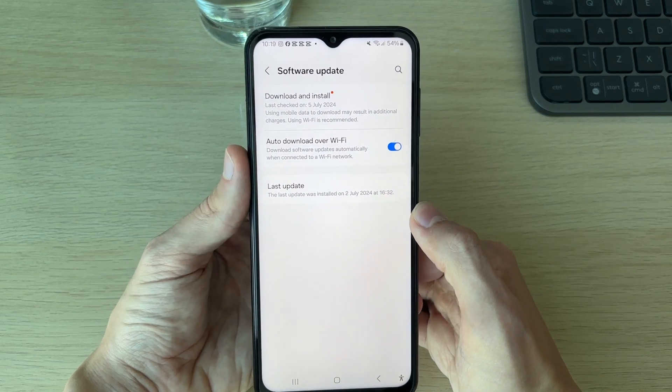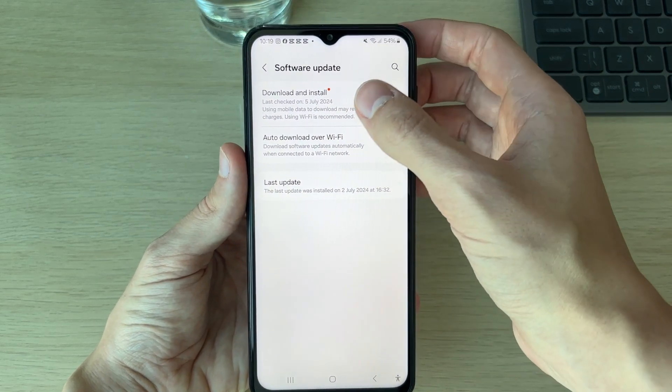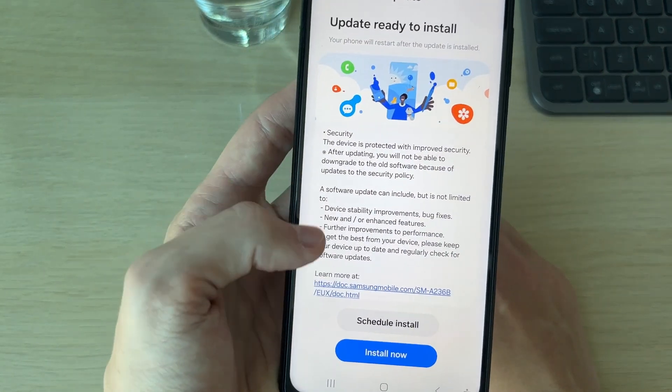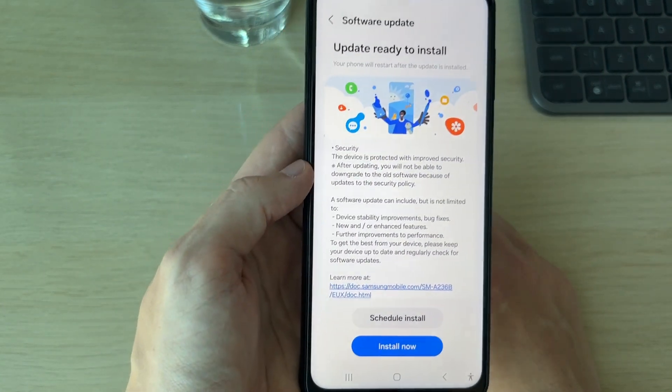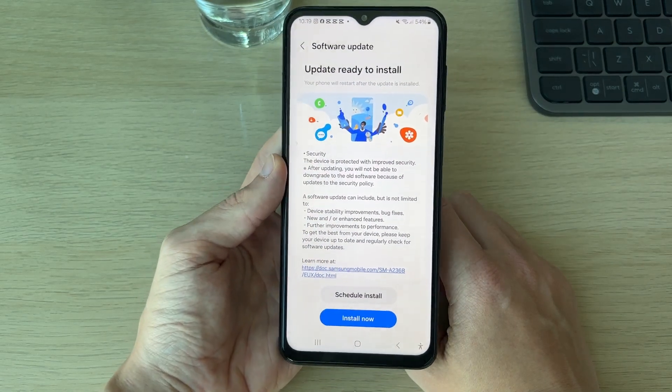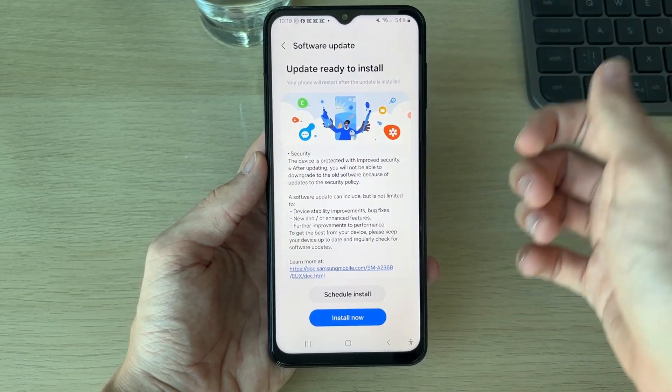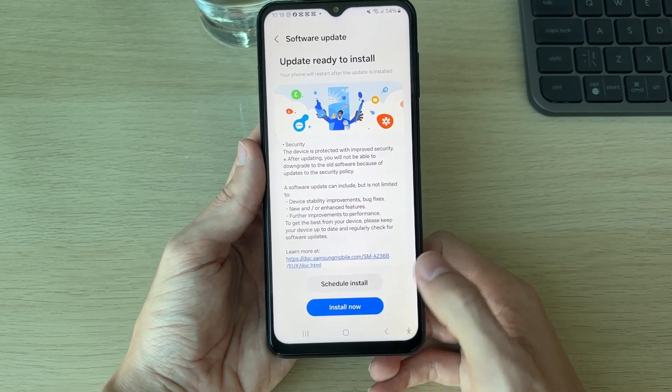You can go and click on it — as you can see, I have got one available here. As I said, you can actually see what's going to be in the update. This isn't an emoji update, but I just want to show you — if there was an available emoji update, this is how you do it. It's updated through the software.